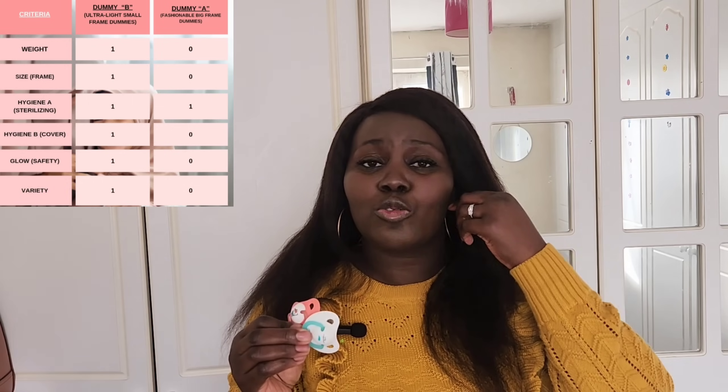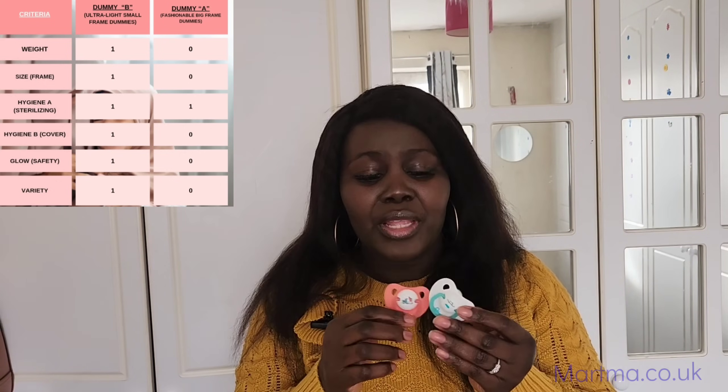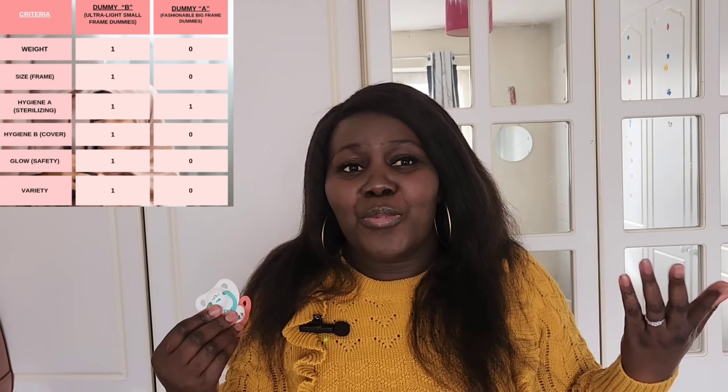Our conclusion based on analysis is that Dummy B is the preferred dummy to use. It doesn't necessarily mean you have to go and buy the same thing, but this gives you a guide as to how to choose your dummies for your baby — to ensure it doesn't affect their development, baby enjoys it, and you don't damage baby's jaw muscles. This winning dummy was bought from matsma.co.uk, and last time I bought it they sold the two-pair — orthodontic and thumb together — for £5.99. This is not a promoted video; we recommend it because it gives us the satisfaction that we want.